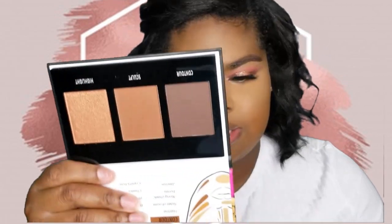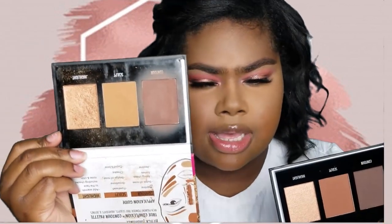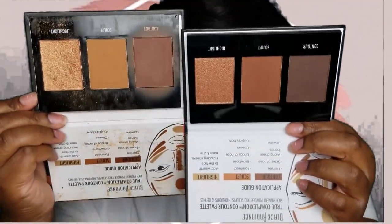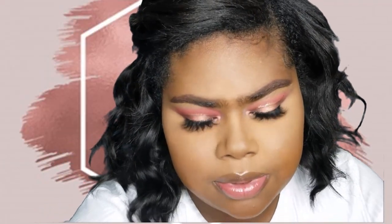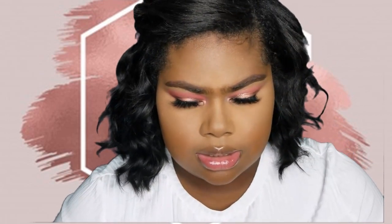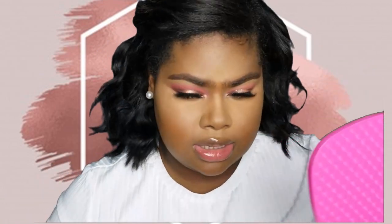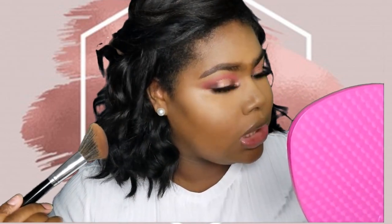I'm going to hold up both palettes so you can get a comparison. This side is the medium to dark palette, and this side is the new dark to deep palette. I'm going to go ahead and try out the dark to deep. I'm going in with the contour shade using an angled brush that I always use, and we're going to see how this performs.